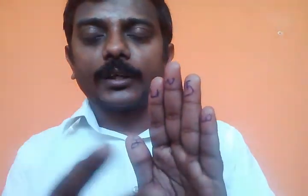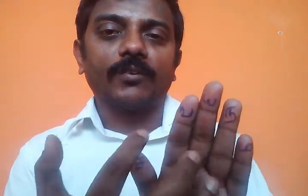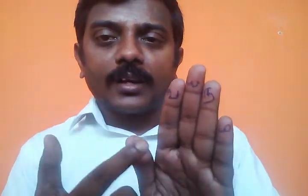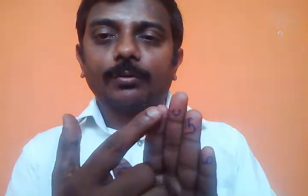Now let's explain it here. NAMA SIVAYA — if we say Sivayayah, we can say Sivayah. That's why I go here and say Sivayah. We can go to Agaih, and from Agaih, where you can go.